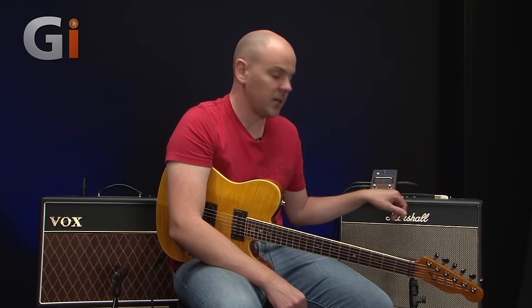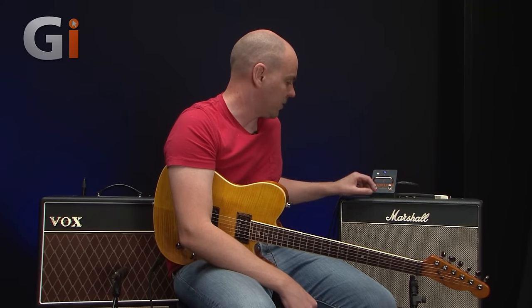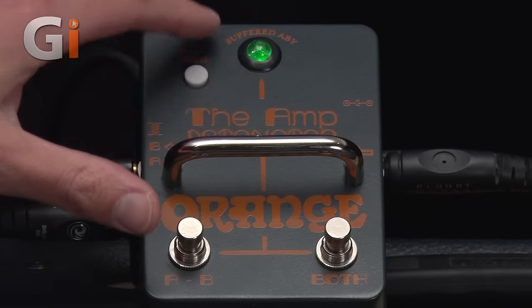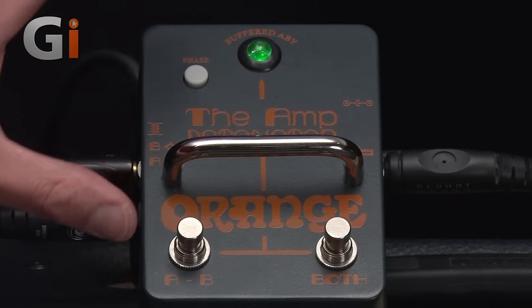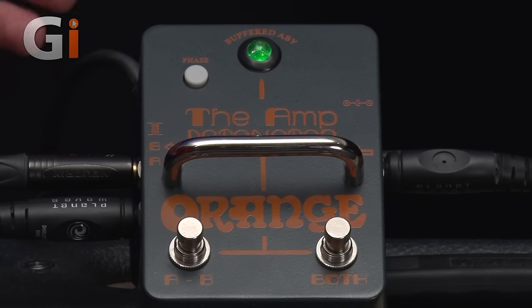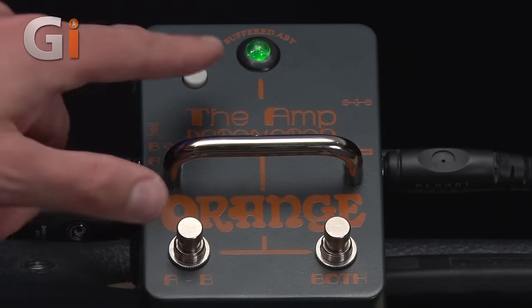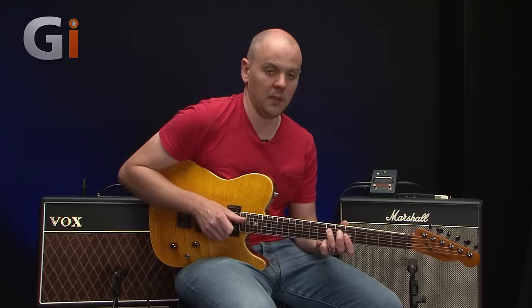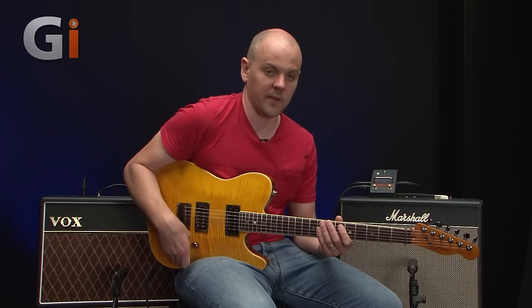We've got a Marshall and a Vox amp. The Marshall is set up clean, and at the top here you can see we've got an LED light that tells us what amp we're on. A is the Marshall, B is the Vox. So the Marshall is the green one and is set up as a clean amp — and a very nice clean sound it is too.